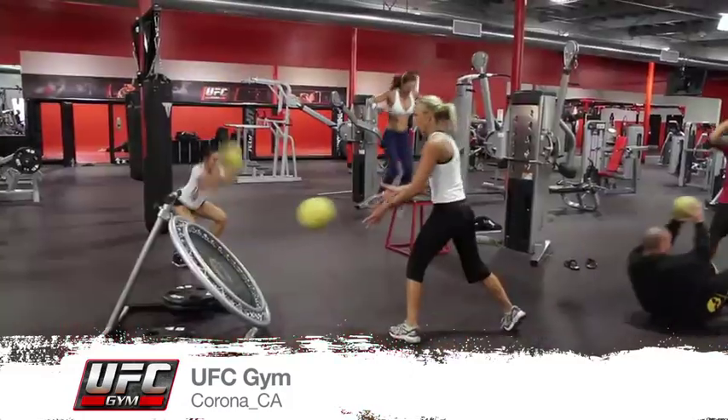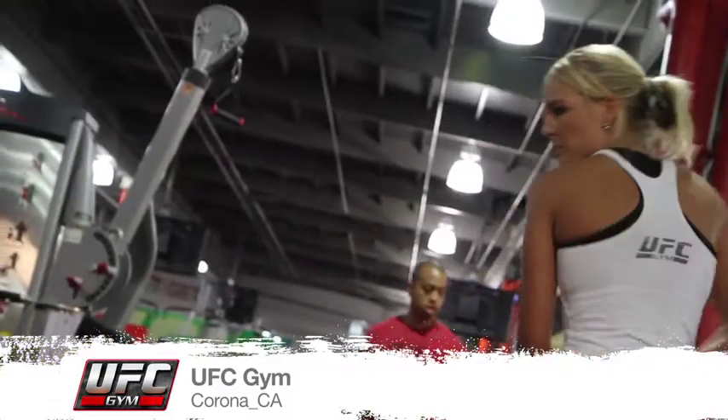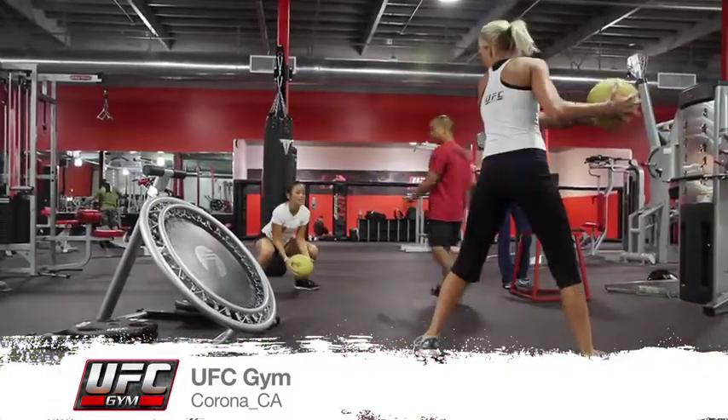Three, two, one, and go! You can make it very interactive. You can make it very responsive in the way that your movements are. There's so many different ways that you can train using the rebounder.